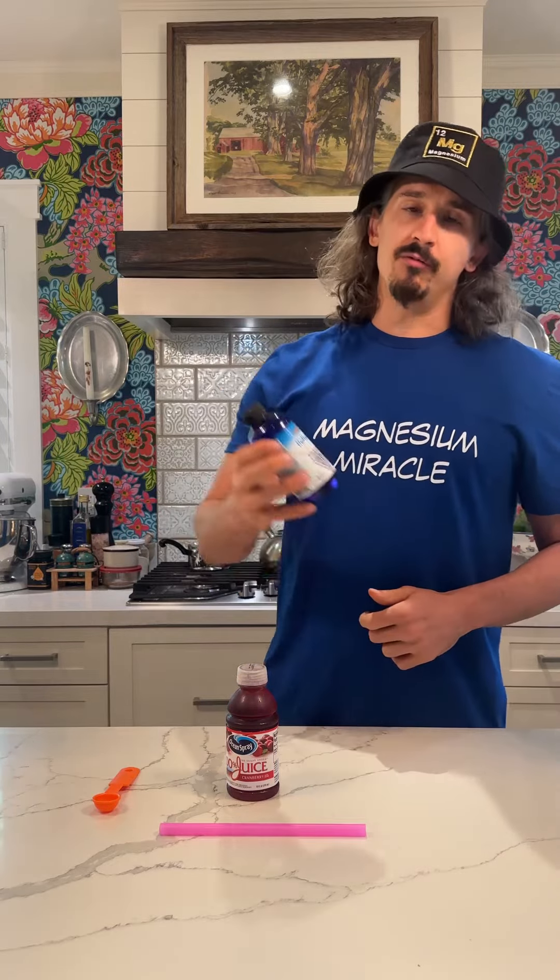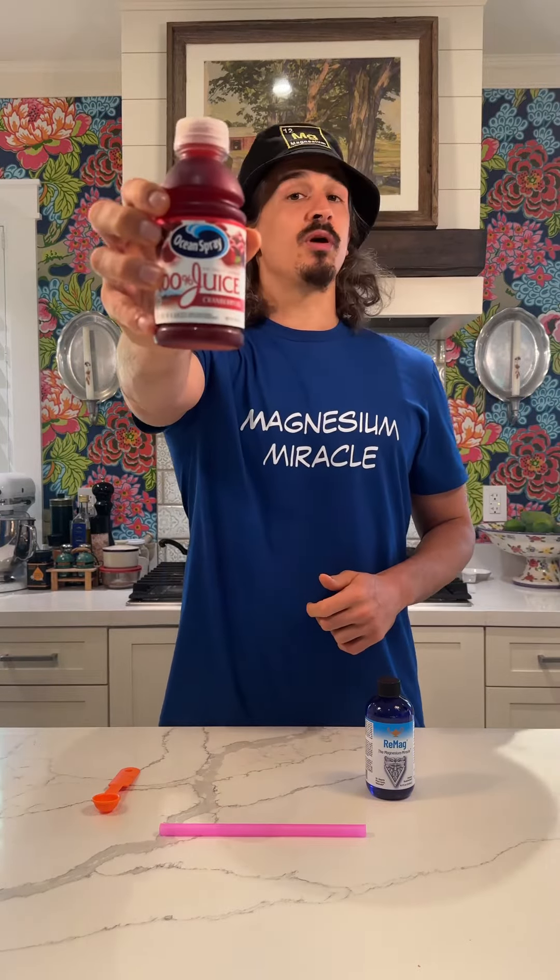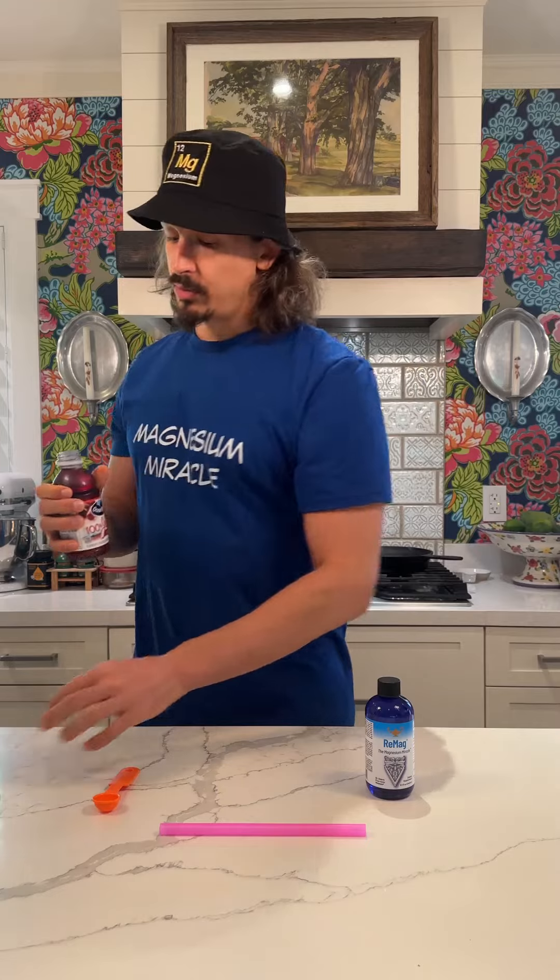What's going on? Today is episode 35 of the ReMag liquid magnesium taste test, and today we're trying the Ocean Spray 100% cranberry juice. It's been a while since I've had some pure cranberry juice — let's give it a shot.